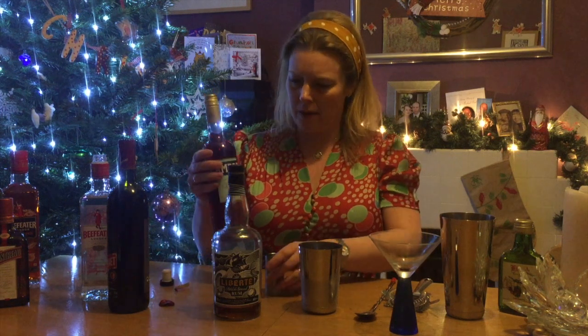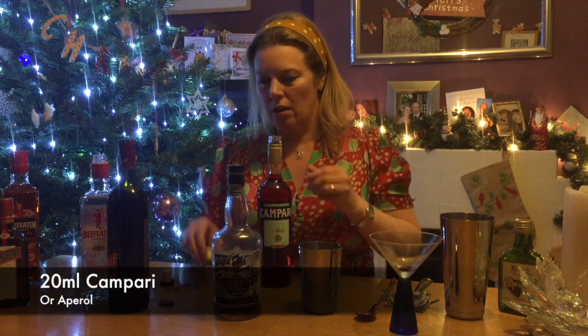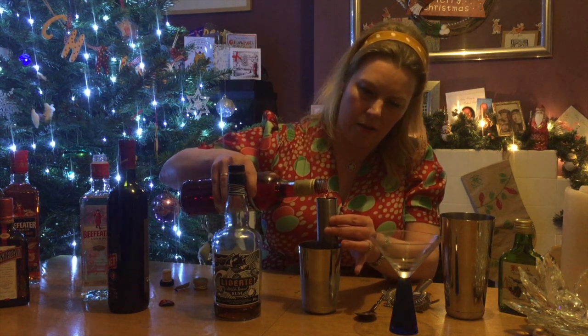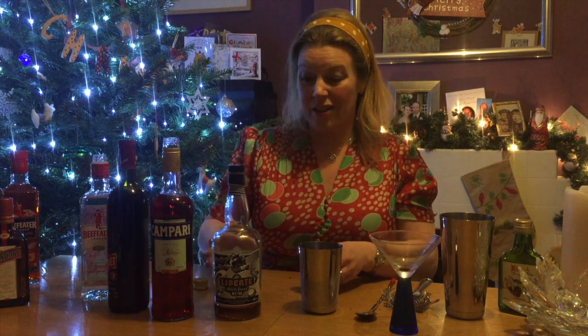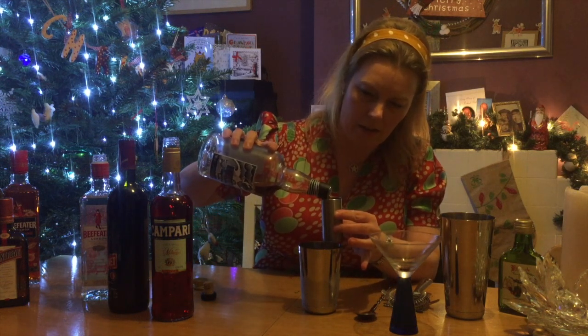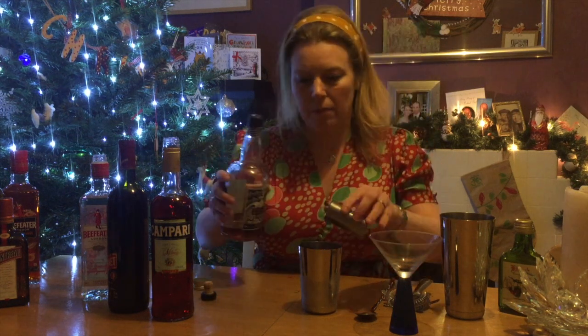Then Campari or Aperol — if you've got Aperol do use that instead, it's a slightly different taste and alcohol level. We just want 20ml of this, so just under 25ml if you're using a jigger. And then we're looking at just a dash of rum, 5ml is what most recipes recommend. Some people leave out the rum, but I think it gives a really nice warmth.